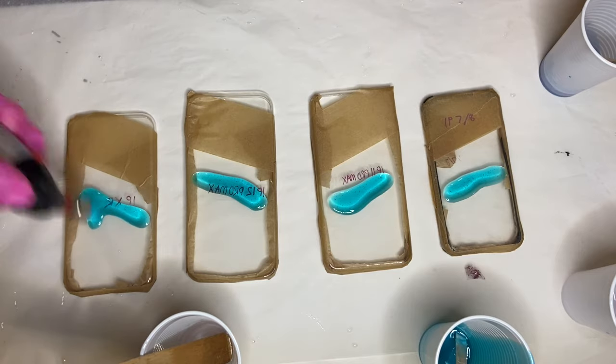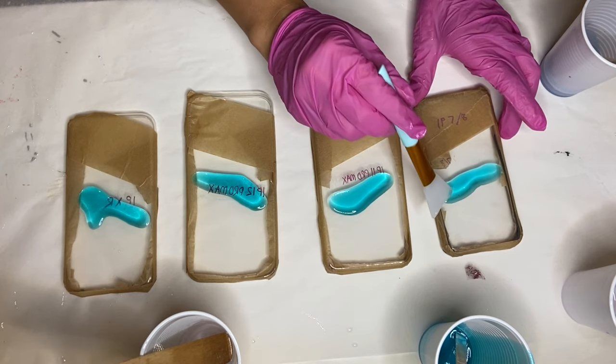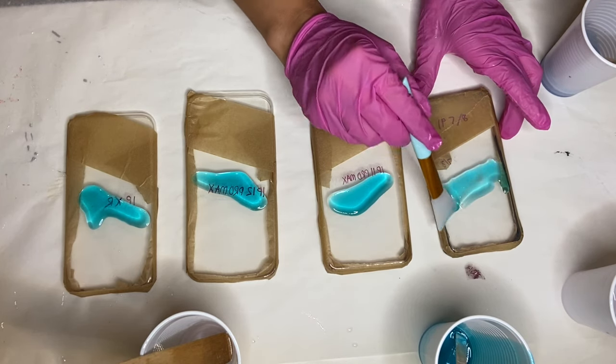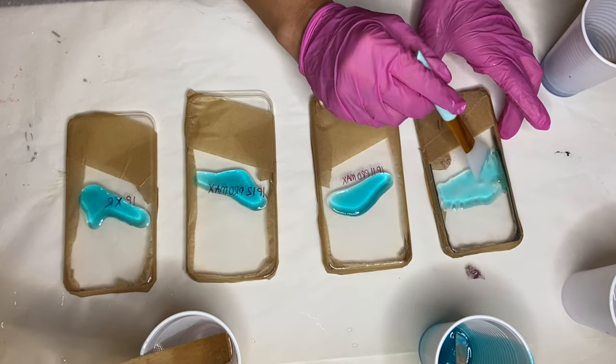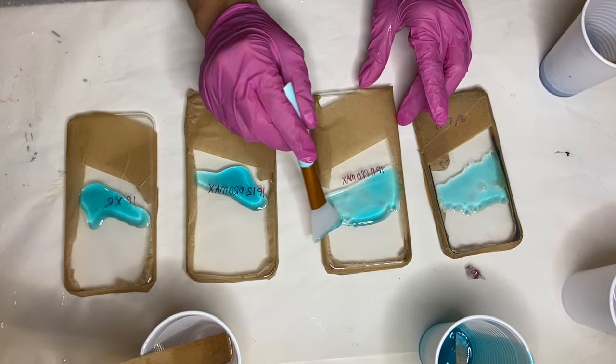I carefully and very quickly go over it with my torch gun to get rid of any air bubbles. You want to make sure that you're not holding the torch gun over the phone cases for too long so that you don't burn and ruin them. Then I'm using my silicone makeup brush to spread out the resin.